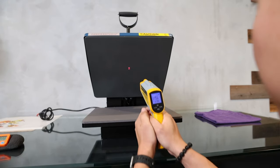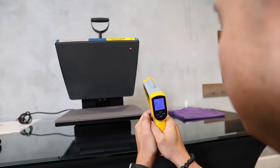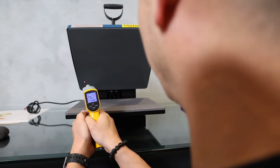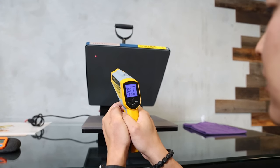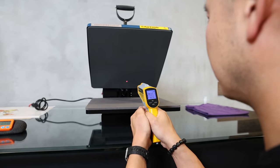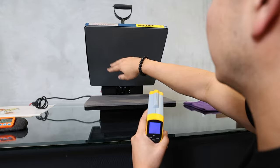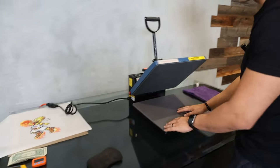Now we're going to test the heating distribution across the platen. The center point is reading 324 degrees. Top right corner is 291. Moving around: upper area is about 260–270, about 275 there, 273 there, about 305 there, 318 there, 293 here. Testing that corner again: 271. So it seems a little cold on that side and definitely hotter in the middle and top right.